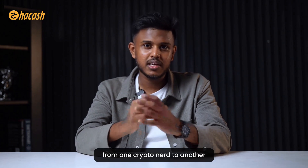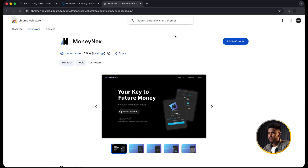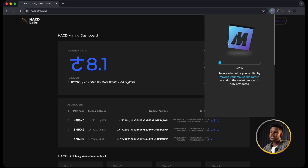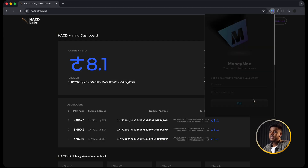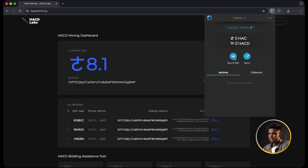First we need a wallet that speaks the Hakash language. In my case I am using a Chrome extension wallet called MoneyNex. If you want to follow exactly what I am doing, open Chrome, search for MoneyNex wallet, add the extension, and create a new wallet. Save your seed phrase and private key somewhere safe. Once you are done you will see your Hakash address in the wallet. This is the address we are going to use later for bidding and receiving diamonds. Do not share the seed or the private key with anyone.